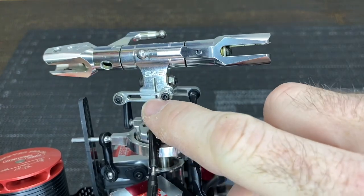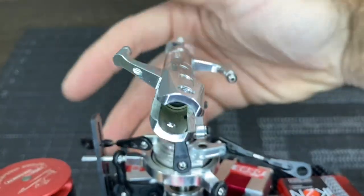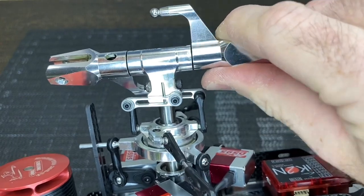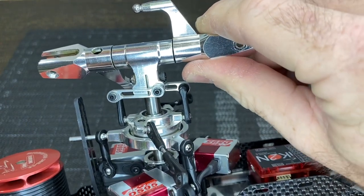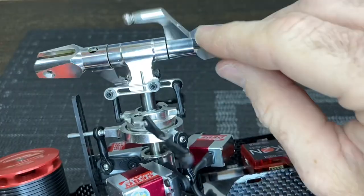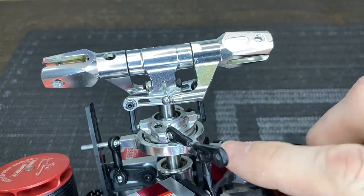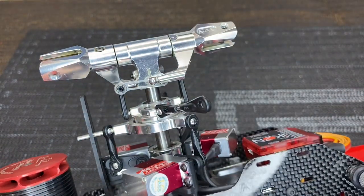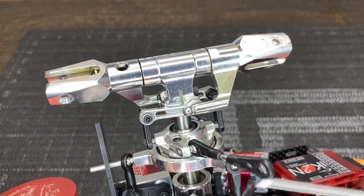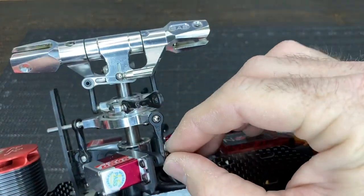Moving further down, visually check the washout arms and radius arms for bends — both look perfectly straight here. Pull on the head to check for any play; a little wiggle in the head block is normal. Continue down to the swashplate and check whether any of its arms are bent, as these points can bend in a crash.